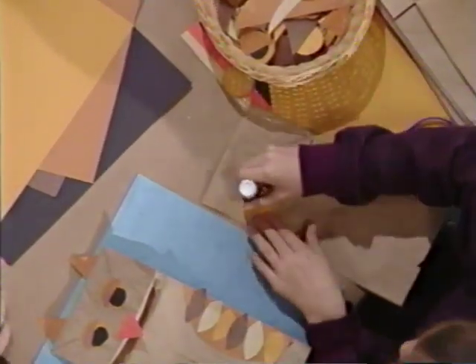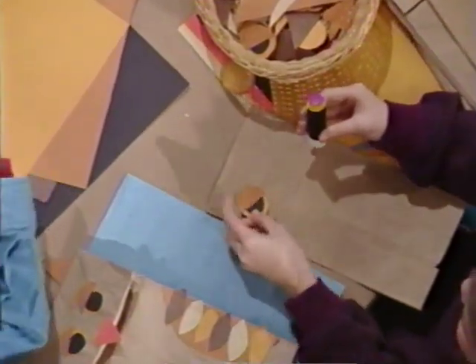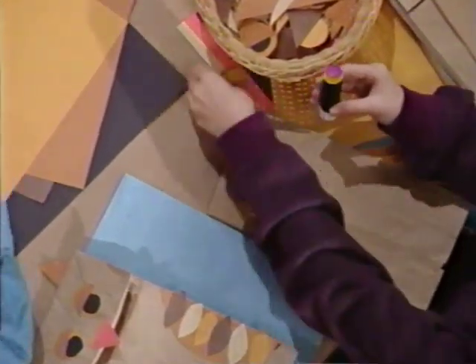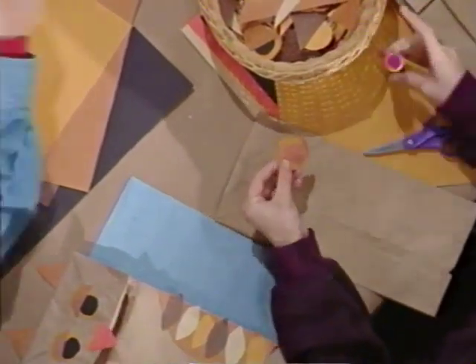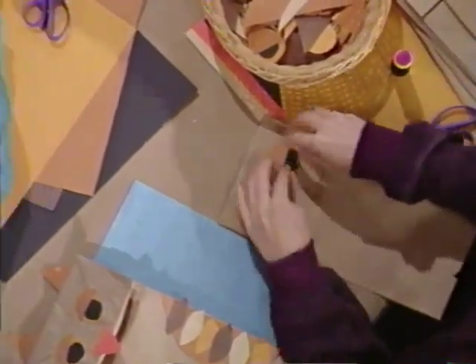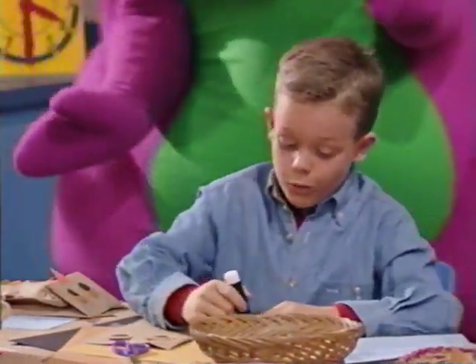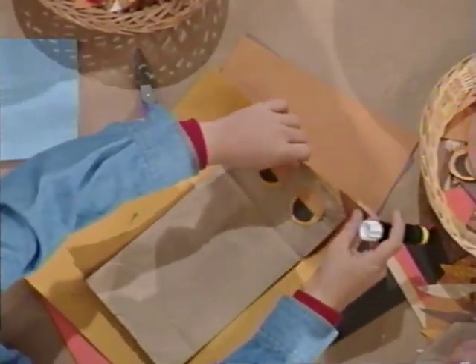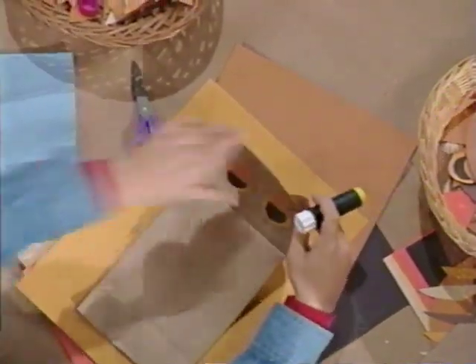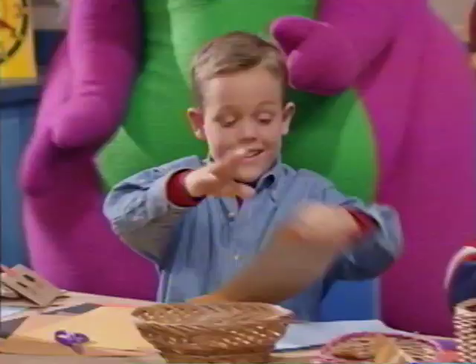First, we glue on two yellow circles to use for the eyes. Yellow circles — nice bright eyes. She looks sleepy. Then, we glue on two brown triangles to use for the ears. They go right on top.